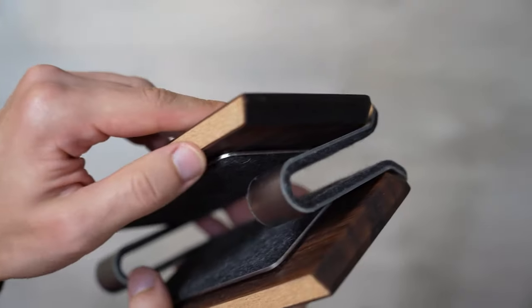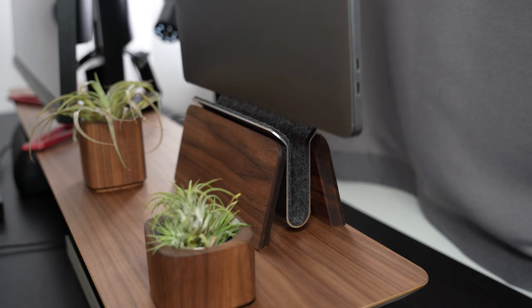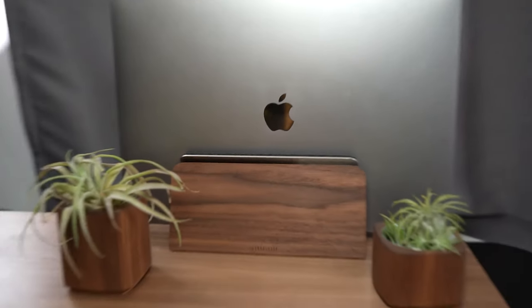I definitely recommend checking out Grovemade's line of desktop accessories because their high-quality materials and craftsmanship means their products will last a lifetime — a worthy buy-it-for-life investment. One of my favorite accessories from Grovemade is their MacBook dock, which not only looks very luxurious with its merino wool felt lining, it also saves a ton of desk space by orienting the MacBook in a vertical position. And those are my top five desk setup tips.